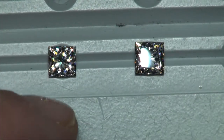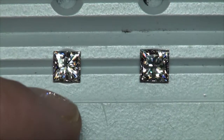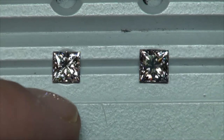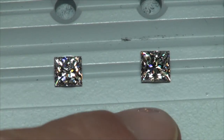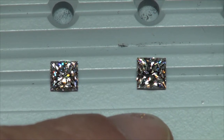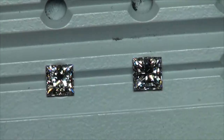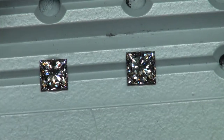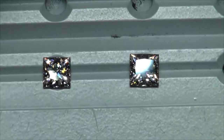Splitting hairs, I would have to give my thumbs up to the diamond on the left for the optical performance. But I understand the female mindset too. There are a lot of ladies who say, as long as it's a great looking diamond for a princess cut and over the one carat mark, I could certainly understand a decision in that direction as well.